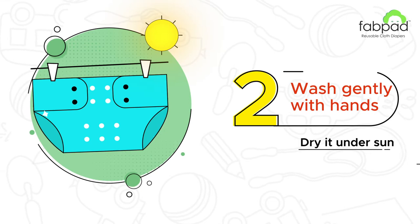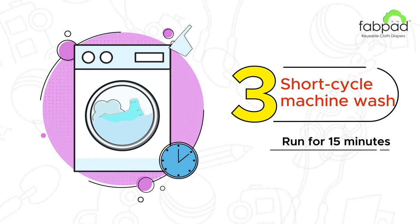For machine wash, put the dirty diaper in with a little detergent. Run a short cycle. Finally, spin dry the diaper. And you are done!